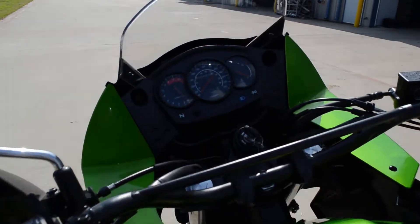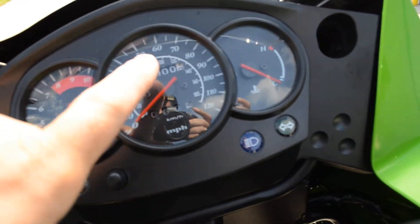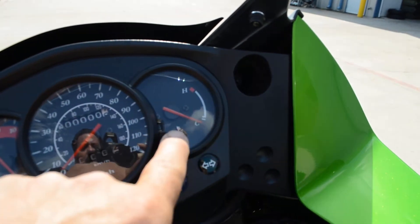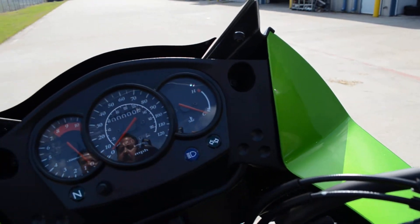Let's take a look at the instrumentation. This has got a tachometer, a speedometer, odometer, trip meter, temperature gauge, neutral light, high beam indicator, and turn signal indicators.